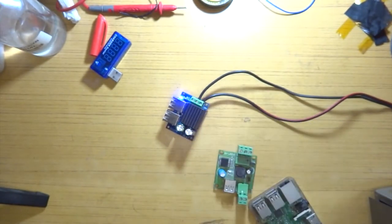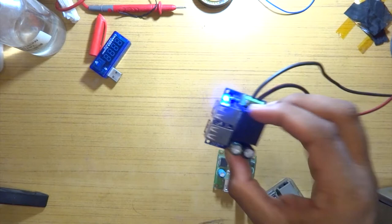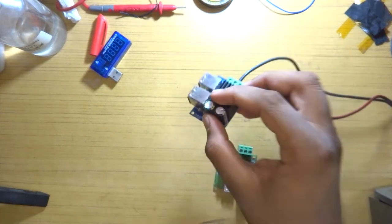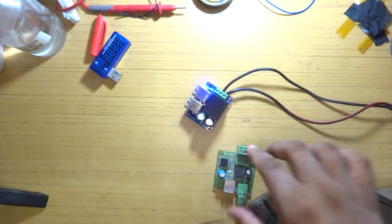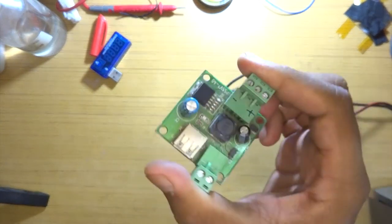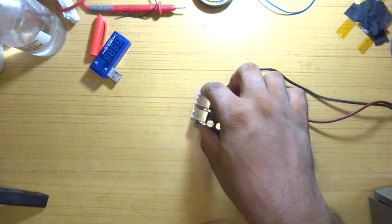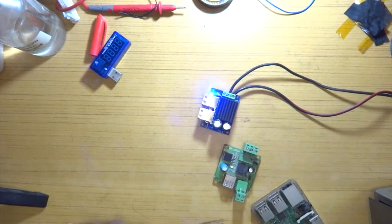I've now connected it to a 5 amp 12 volt power supply and from there we can go ahead and test this out. This blue one would be replacing the green one, and we'll get to the details in a moment. What we're going to do is simply try and charge my phone.